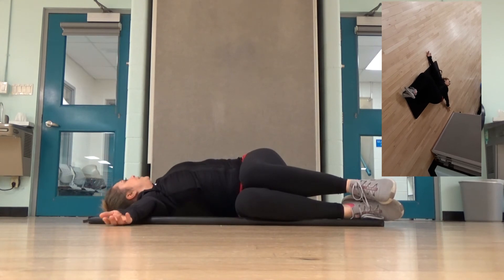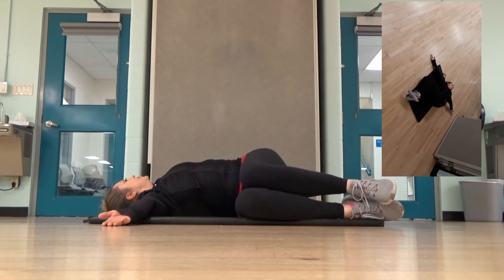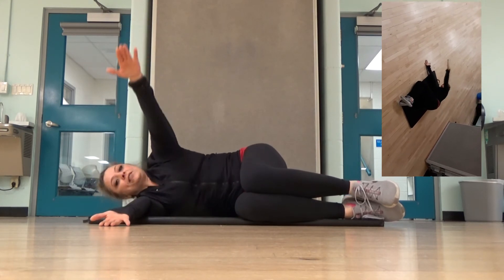All the way back, even for a nice hold. Feel that stretch, stretching that thoracic spine.